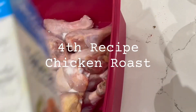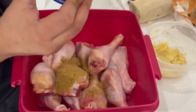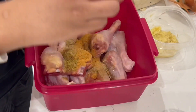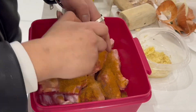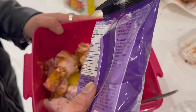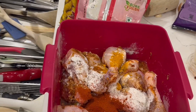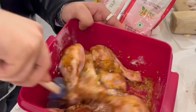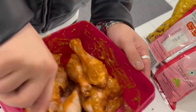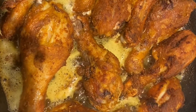Lastly, I'm going to make some chicken roast. I added some oil, salt, jeera, dhania, and some tasting powder. I'm going to mix it very properly so that all the spices go everywhere. The chicken is done and the chicken roast is also ready.